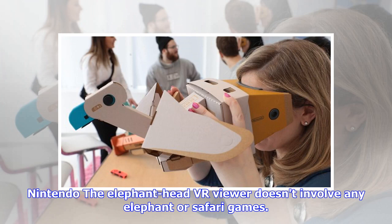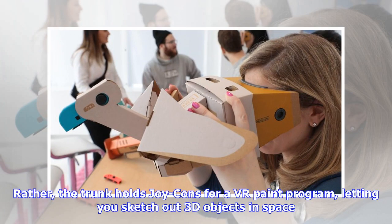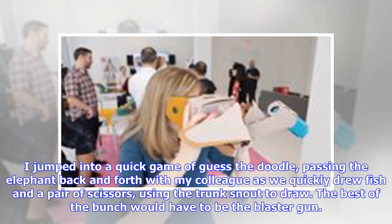The Elephant Head VR viewer doesn't involve any elephant or safari games. Rather, the trunk holds Joy-Cons for a VR paint program, letting you sketch out 3D objects in space. I jumped into a quick game of Guess the Doodle, passing the elephant back and forth with my colleague as we quickly drew fish and a pair of scissors using the trunk to draw.